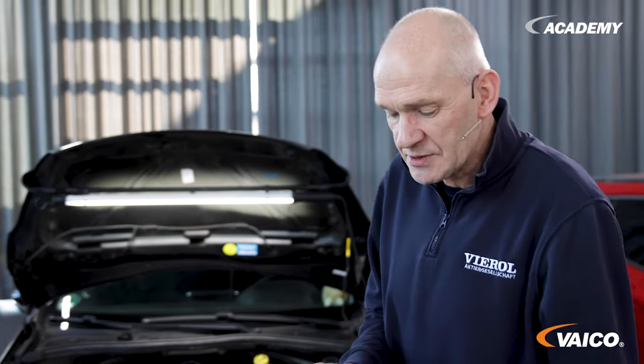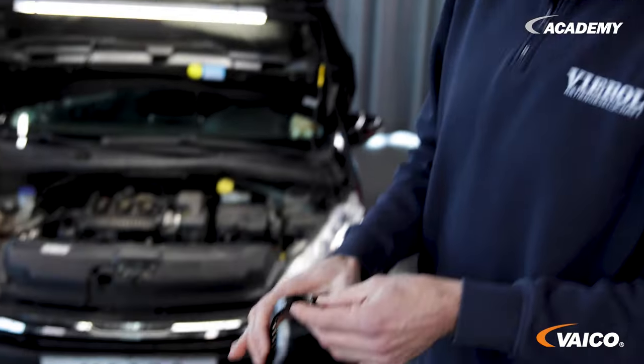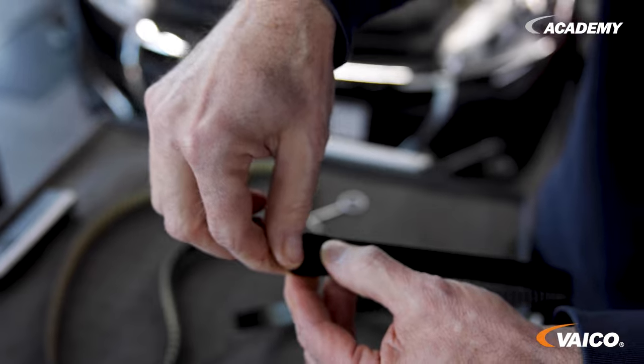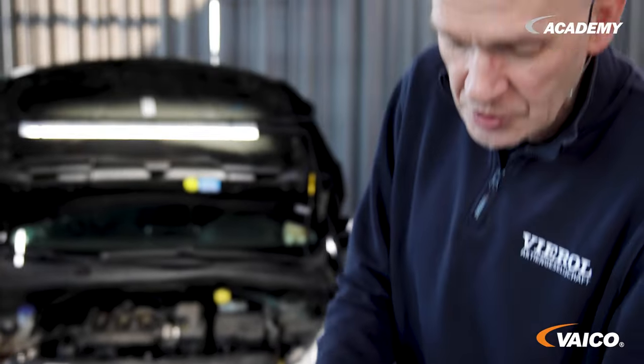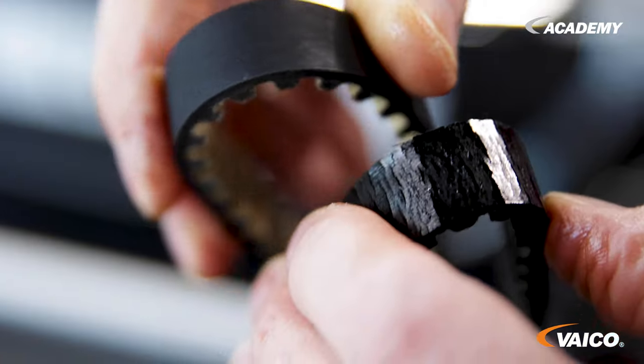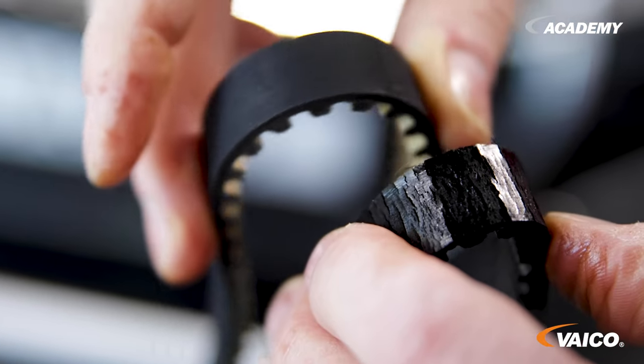Another problem with the timing belt: here you can see how the timing belt is already coming apart and is badly torn. For comparison, here is the new timing belt, where you can see a closed rubber cover.